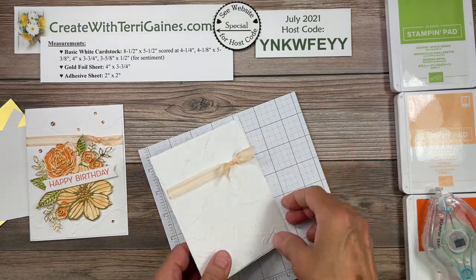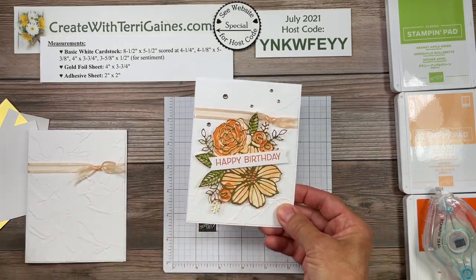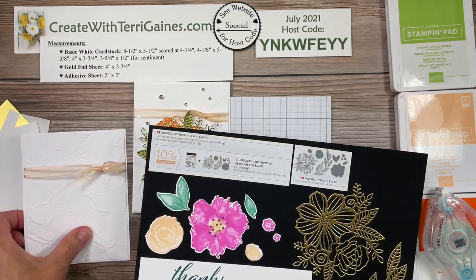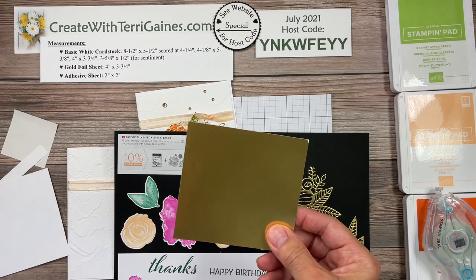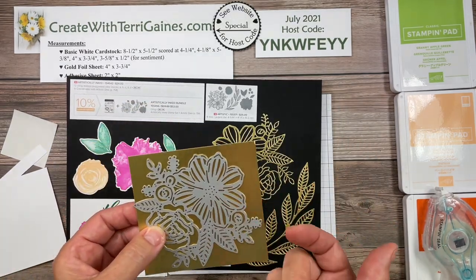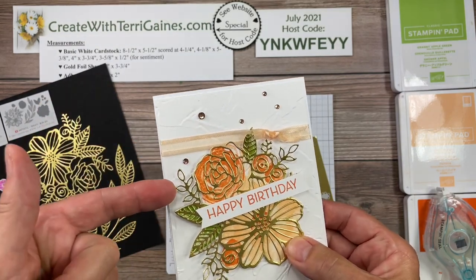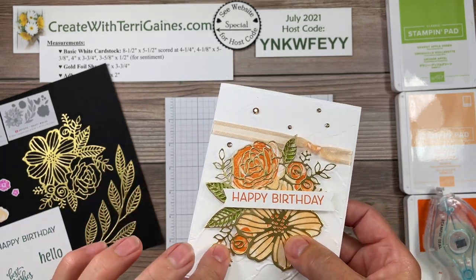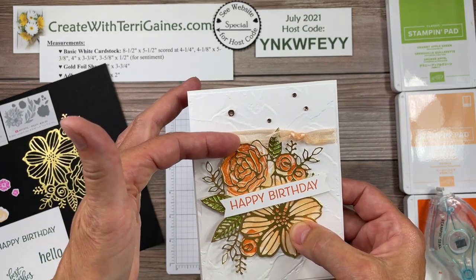The card sketch does not have a layer, but you can add as many layers as you want. Now this floral image is using the dies. The die set has this beautiful floral die and that one is going to be cut out with gold foil. I have cut this gold foil to be four inches by three and three-quarters. When I utilize these detailed dies, I like to put adhesive sheets on the back. But on this card I have the image raised with dimensionals, and I don't want adhesive behind the pieces that are raised — because if I put it in an envelope, it's going to stick.